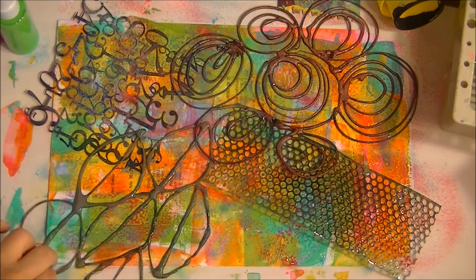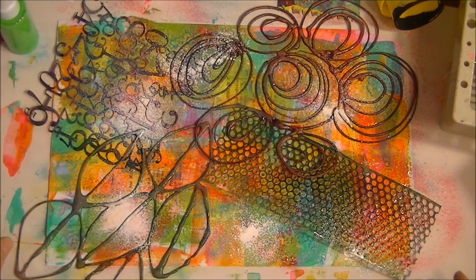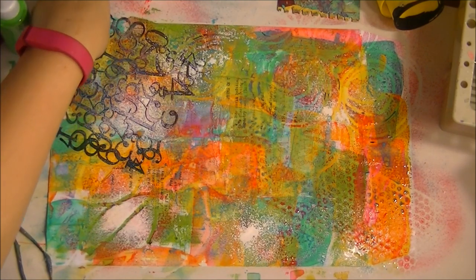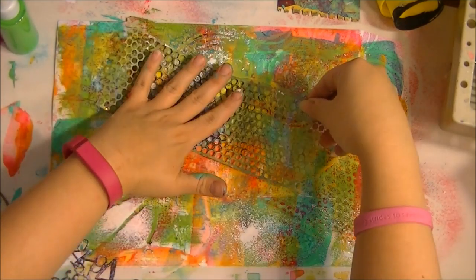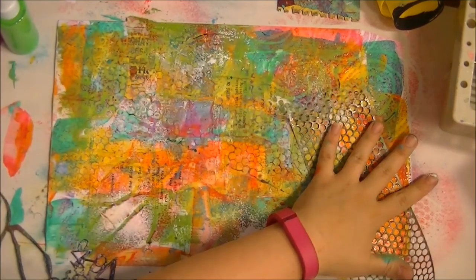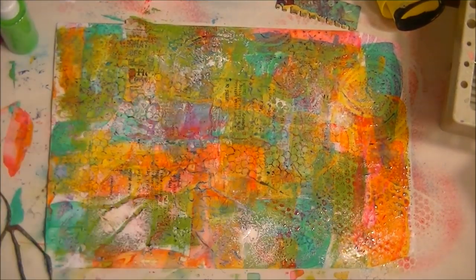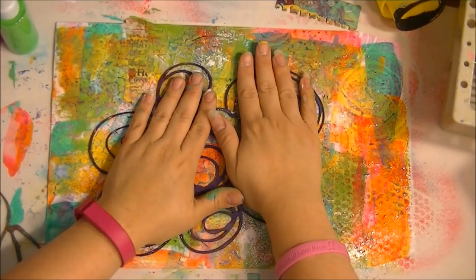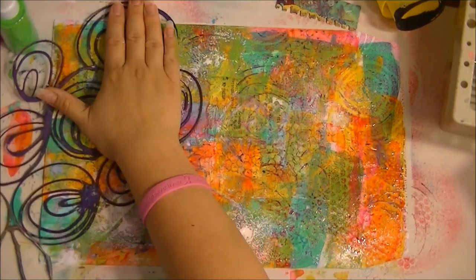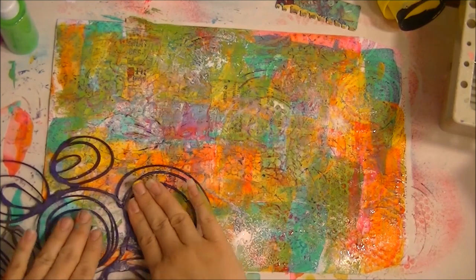Now what I do is I take the stencil and pull it off. Then I flip it over, get my hands all messy — this is for you, Ayana, because I know you don't like to get your hands messy — and I just work it around. You get these little pieces of darker colors that come off onto the surface, and you just move it around adding layers. It's not a visible stencil dimension — it just looks like something cool happened.